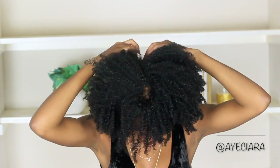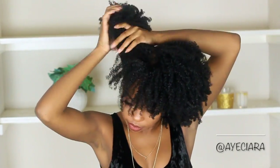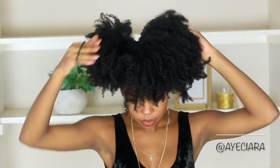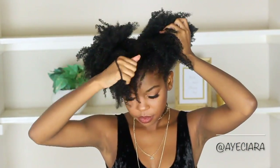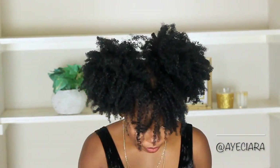This next style is really easy — I'm just parting my hair down the middle and I'm going to put two ponytails at the top of my hair, so this is like two puffs but with bangs. This is another really easy hairstyle if your wash and go is old and you just want to wear something cute to school; this will be really easy to do.